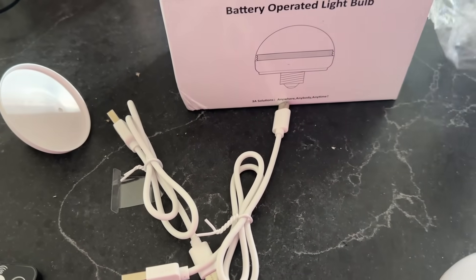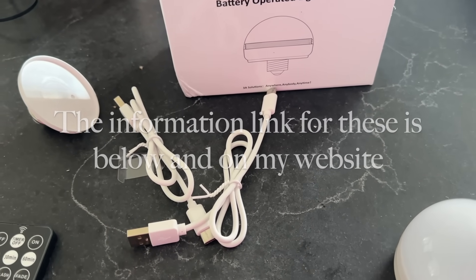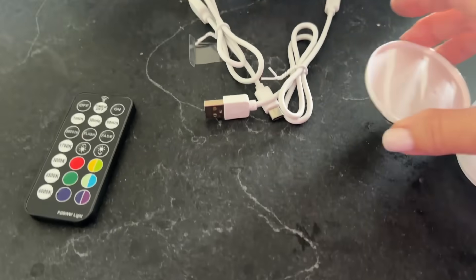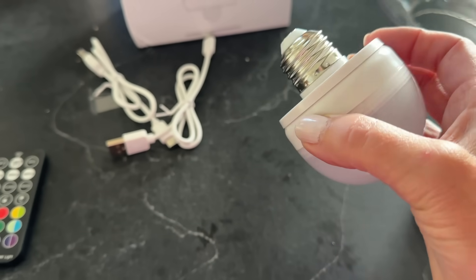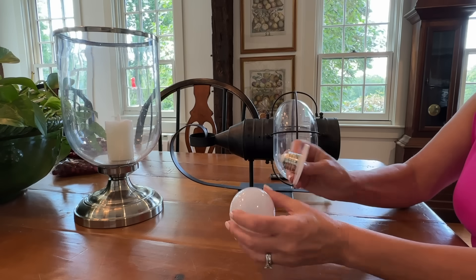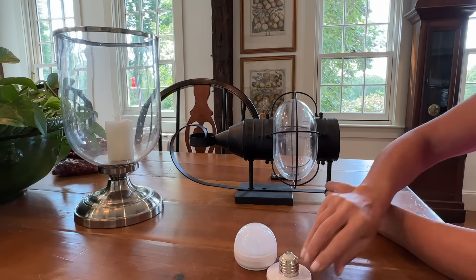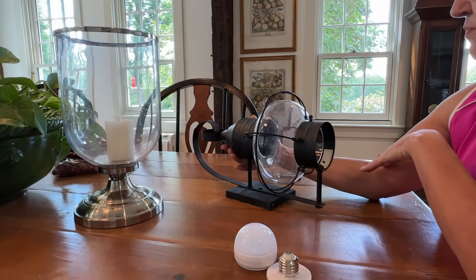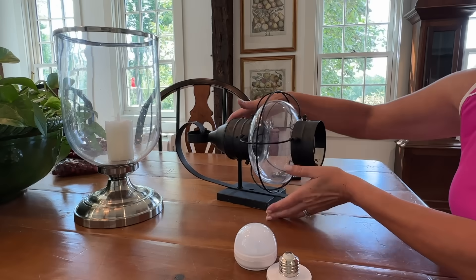I promised I was going to share the bulb I found to work in the onion lamps and so far I'm thrilled, but I haven't seen it all put together yet. I did need to take it apart — one to wash it, but also these come in separate pieces. To get this piece in for this particular light it was a little difficult, so I took it apart. This is not something everybody's going to need to do to use these bulbs.